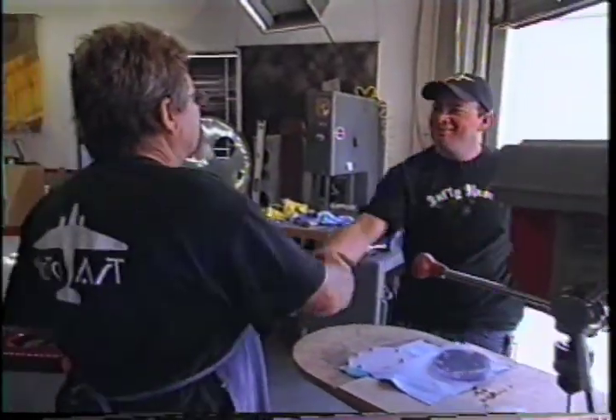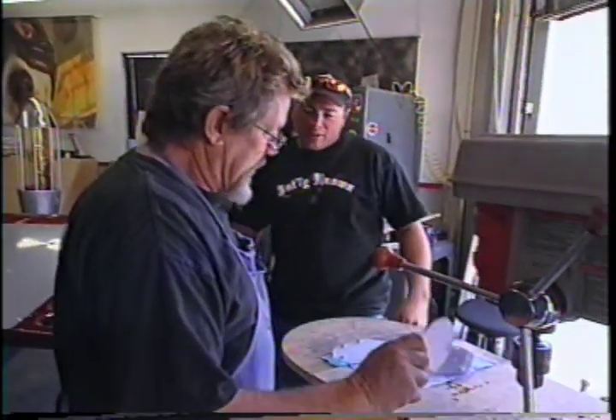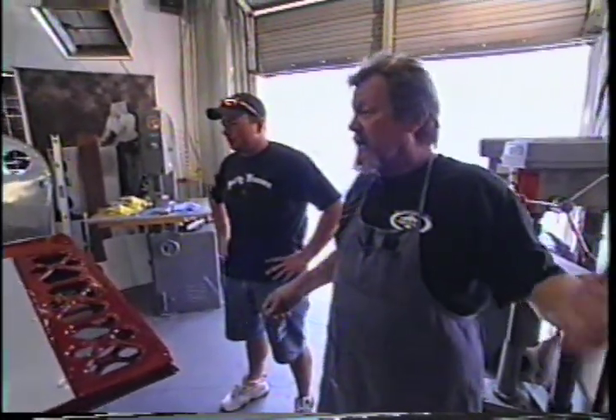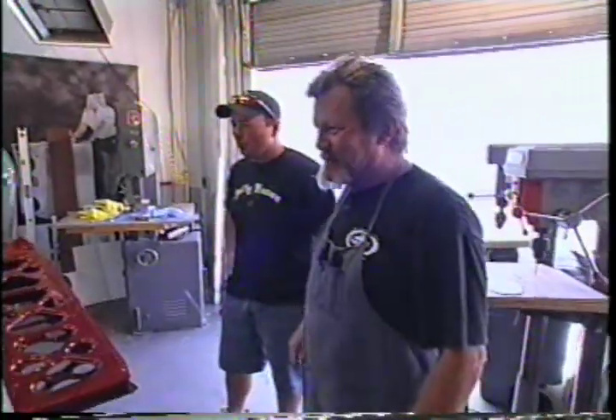Since Tim was axed, we're a guy short, so I called JD — our buddy up in Mojave who runs the scrapyard — to come down and help for a while. The cavalry has arrived. Dave just dropped a bombshell: we've got to put together the test club, build a crate, and get it out at the same time we're doing the conference table. Since we canned Tim, we're short half a man, but by getting JD we're actually ahead by half a man.